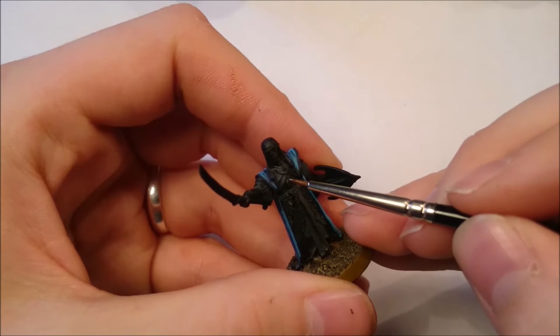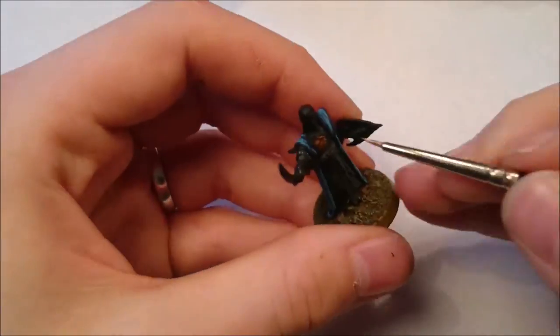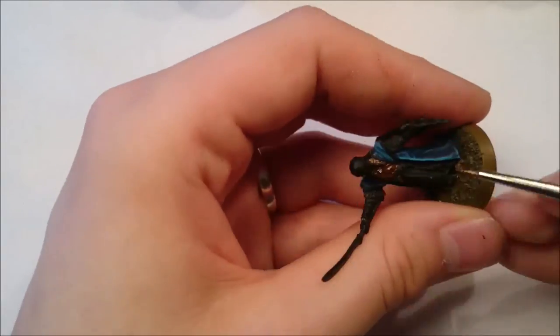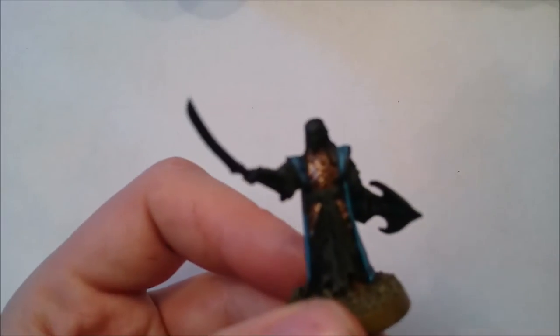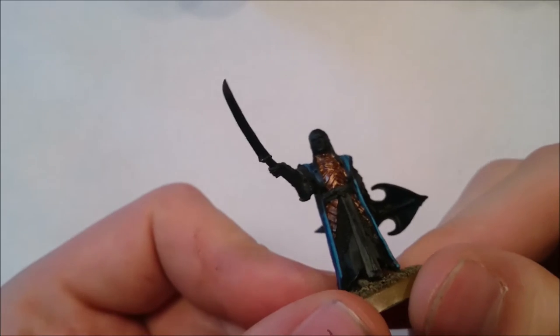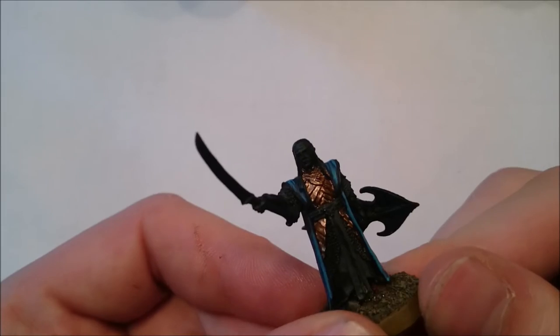The first colour we're going to use is the Citadel Base Coat Balthasar Gold. Because I've already painted the robe, I'm not going to use such a big brush. Since this is a base coat, we're going to do exactly what it says and base coat the area we want to be gold. Here he is with the base coat applied — it's nice and neat and you haven't lost any detail because we haven't painted too thick a layer.